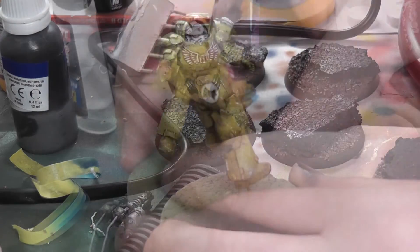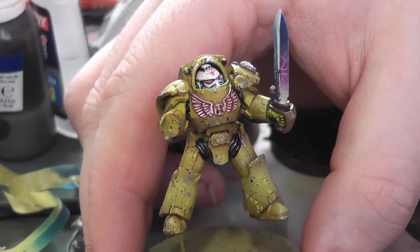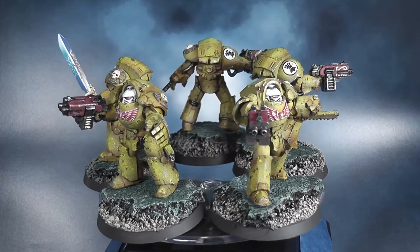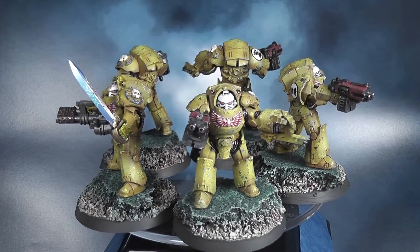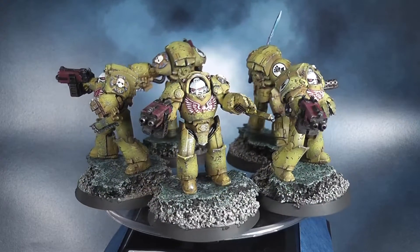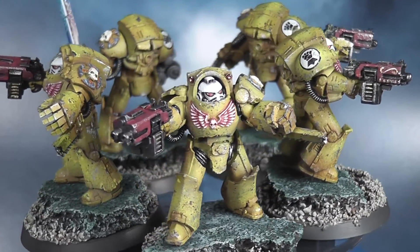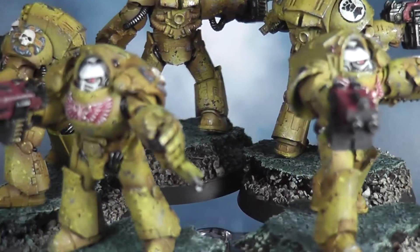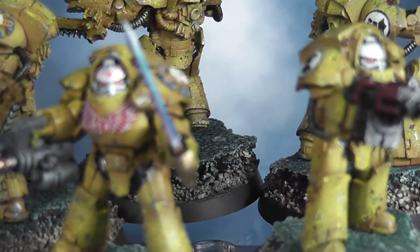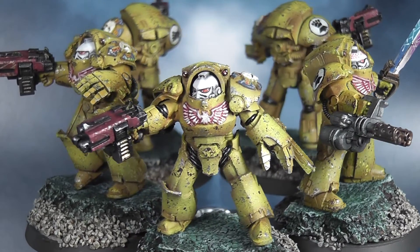The sergeant gets the flamer as well, and he's got the laurel wreath on his helmet. I love the way they're coming together. For the bases I painted a rock a green marbled color, just trying to do something a little different. You'll notice the sergeant doesn't have the wrist support for the flamer - the Forge World miscast on it wasn't worth fixing, and honestly it just looks stupid. The fluff bunnies will probably hate me for that, but he's in Terminator armor - he doesn't need the wrist support.